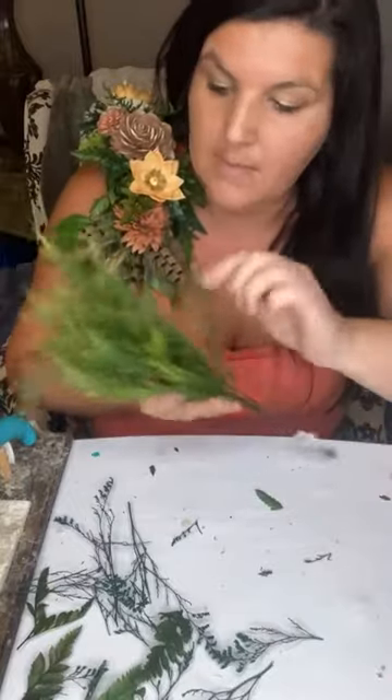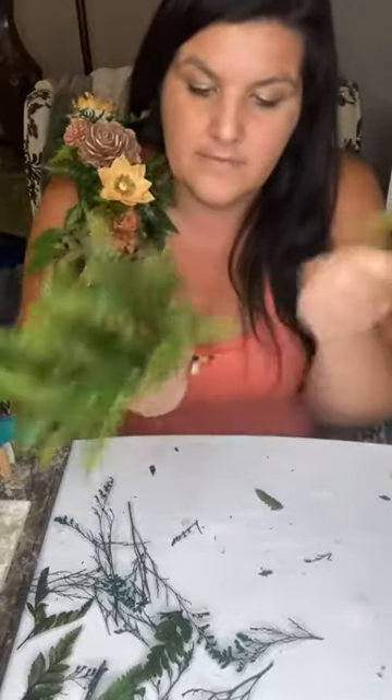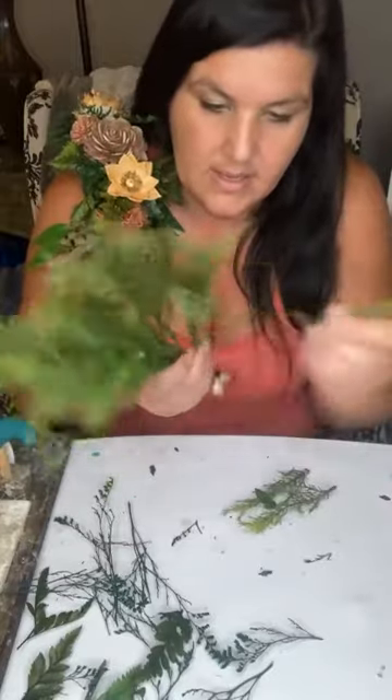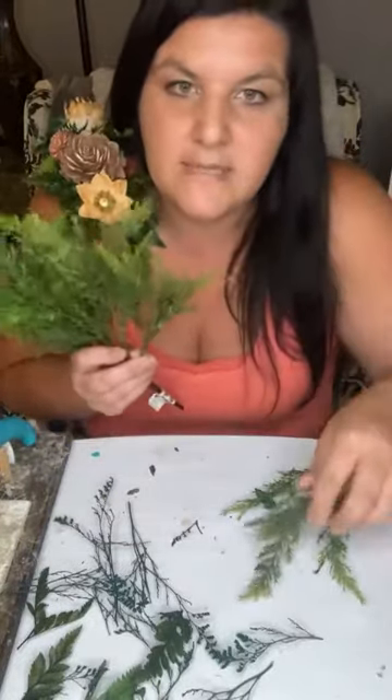I'm going to take the pine cones off but this is our cypress bush — it's a faux one, but I thought it could look good with fern. I'm going to pop a few heads off of this. I love the wispiness of it and I love the cypress look with this ferny style.